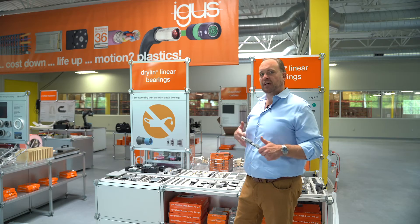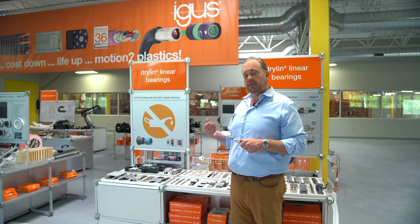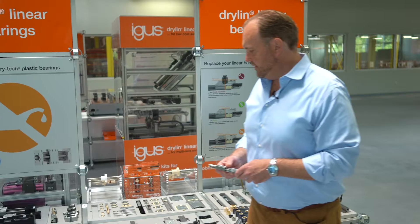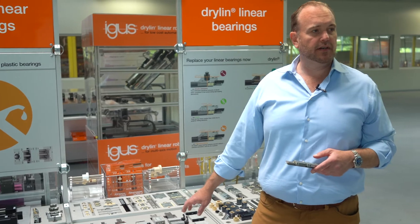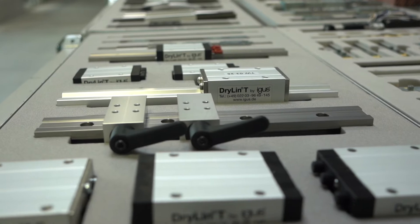We have basically two size ranges. We have a miniature series based on 7mm to 15mm standards — that is the base width. These use zinc carriages and, like the larger system here, they all run on hard anodized aluminum profile rails, which keeps the cost in line.